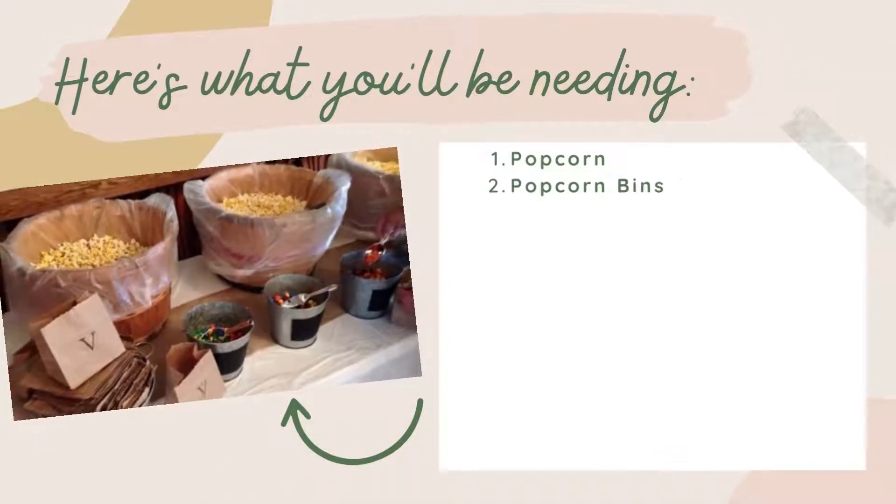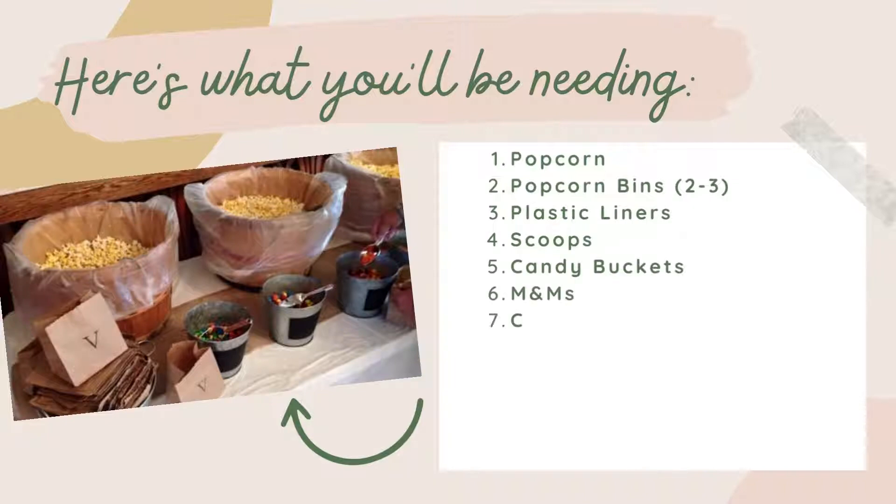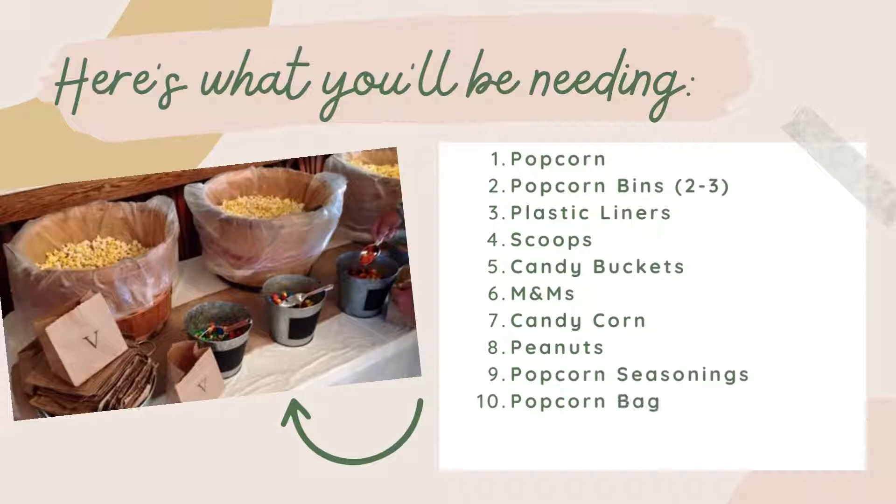Popcorn, popcorn bins — at least 2 to 3 — plastic liners, scoops, candy buckets, M&M's, candy corn, peanuts, popcorn seasonings, popcorn bags, an initial stamp, and a popcorn bar banner.